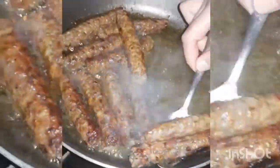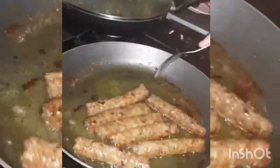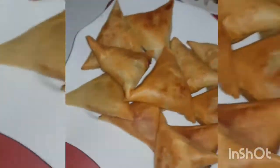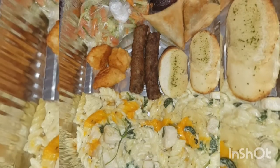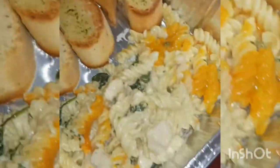I'm nearly done making my iftar. I'm actually going to go to my neighbor's place, so I'm going to put everything in a foil tray to prepare for this. This is pasta.